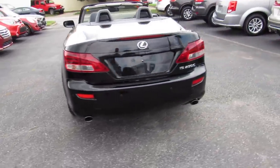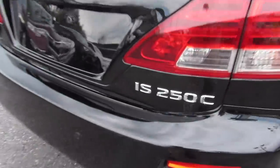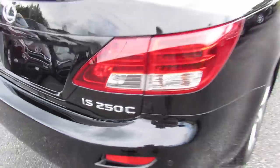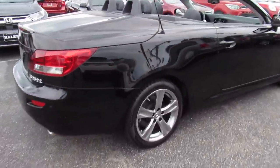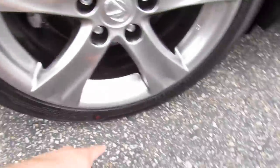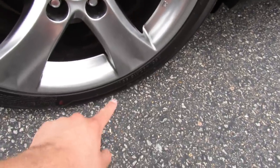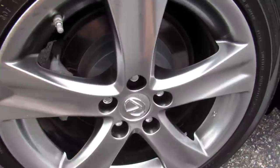Around the rear, dual exhaust, rear parking sensors. This one also does have a rear backup camera and your IS250C badges. Back here, this one is riding on Otsu tires which look to be relatively new — they're in fantastic shape. They are 255-40ZR18s, so 18-inch alloy wheels with disc brakes.